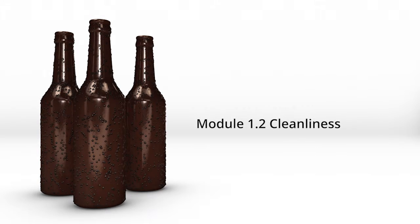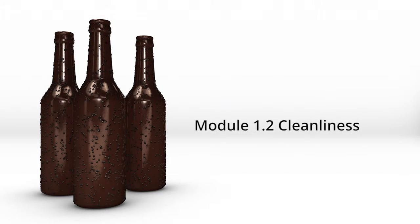You just heard from our experts about how they got into brewing. Now we're going to hear all about keeping your brew tools clean and why it's so important. Then we'll get into the specifics of what you need to brew.